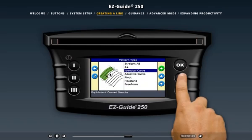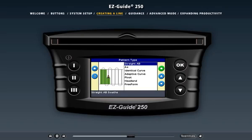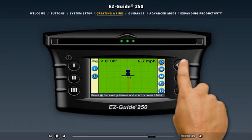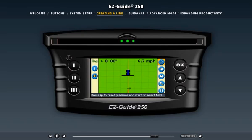Let's create a straight AB line — a straight line where we define the start and end points. The start point is called the A point and the end point is called the B point. You drive to where you want to start the line, usually at the edge of the field, and use the icon to set the A point. Then drive to the other end and press OK to set the B point. This is called the Master Line, and the EZGuide 250 system provides guidance along it. The guidance extends beyond the start and end points to allow alignment after turns and on irregular field shapes.